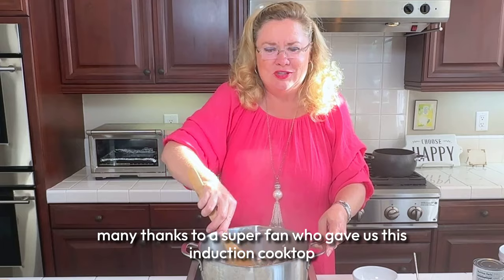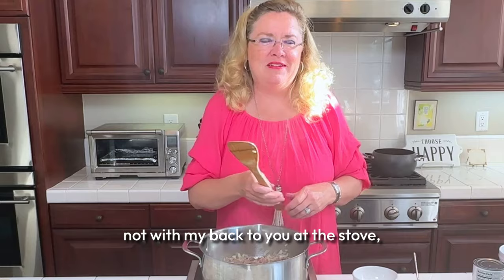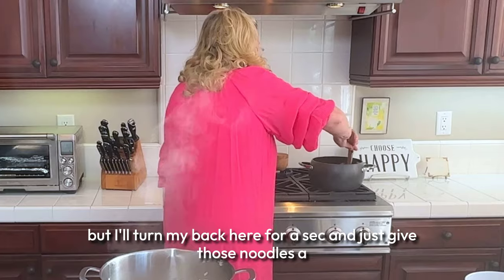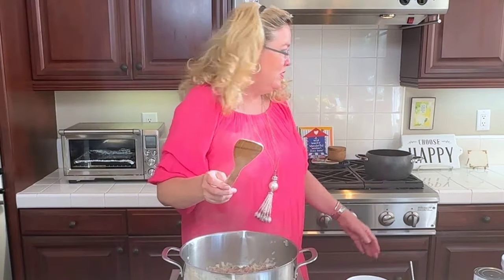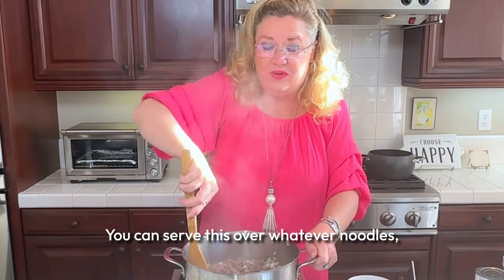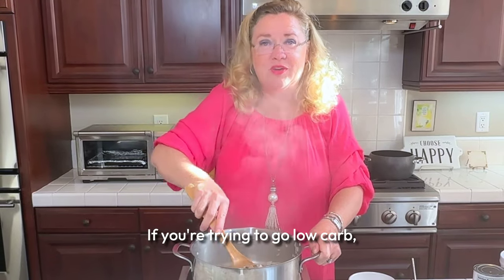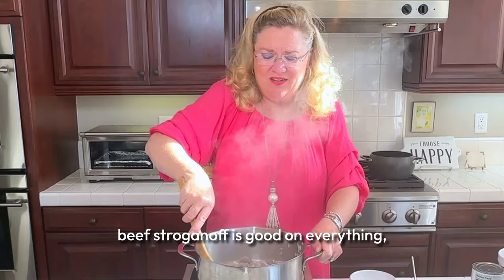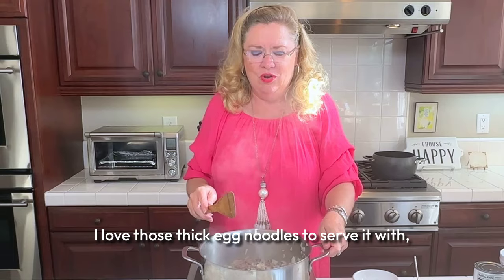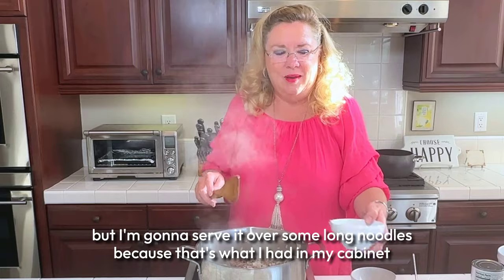Many thanks to a super fan who gave us this induction cooktop because he wants me facing the camera, not with my back to you at the stove. I'll turn my back here for a sec and just give those noodles a little stir. You can serve this over whatever noodles, rice — you could do some cooked cabbage or cooked brussels sprouts if you're trying to go low carb. I am going to serve it tonight over some long noodles because that's what I had in my cabinet today.